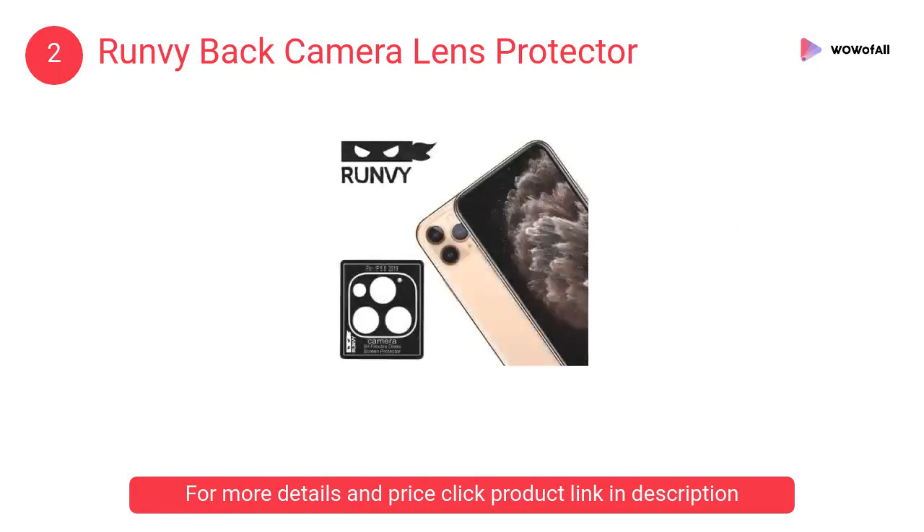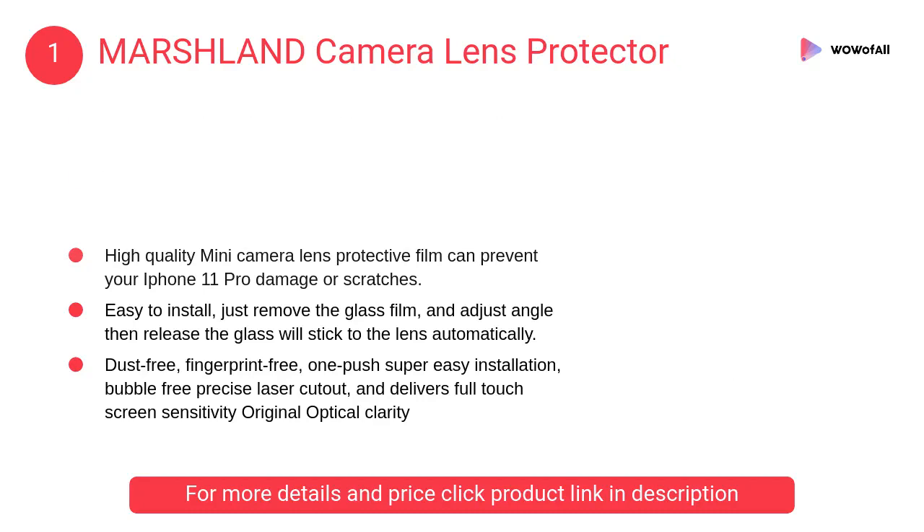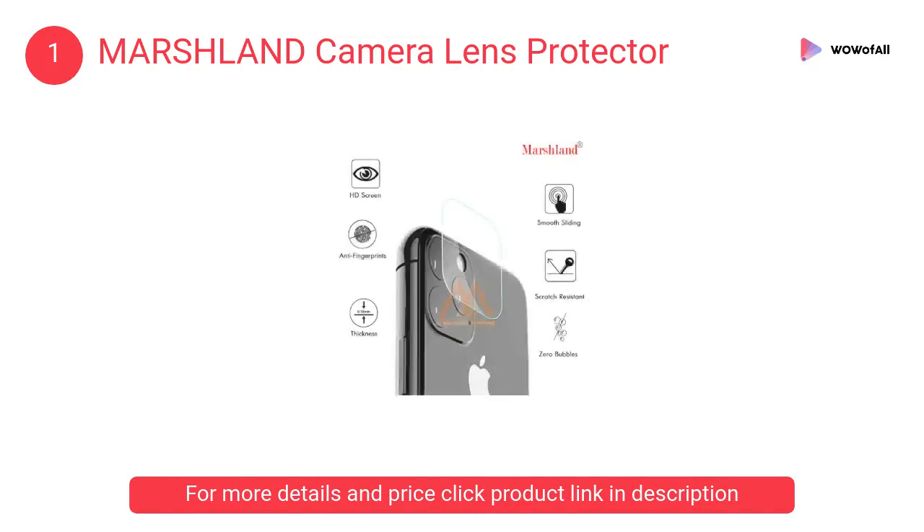At number 1: Marshland camera lens protector. The oil-proof, explosion-proof oleophobic coating prevents fingerprints and other contaminants, making it easier to clean.